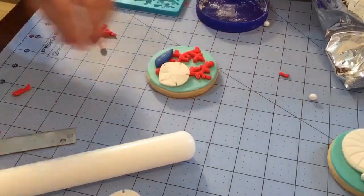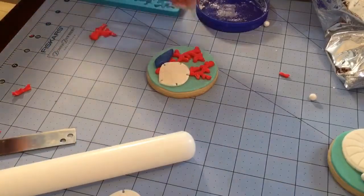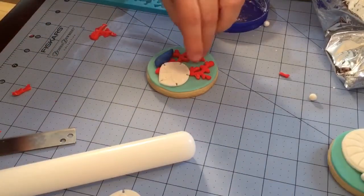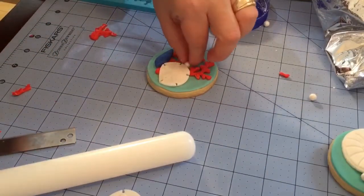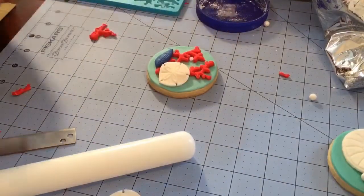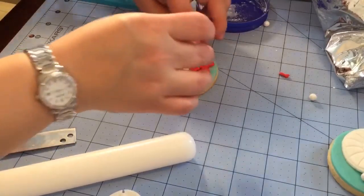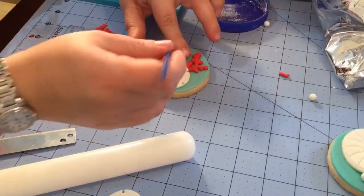And then put it in place. Now for the pearl, you will have to make some royal icing. Let's see where I want to put it — let's put it up here somewhere. Just put a little bit of icing on there and then just stick it in, and let it dry.